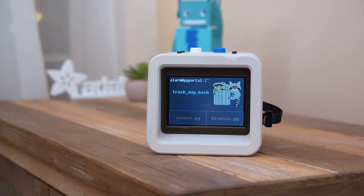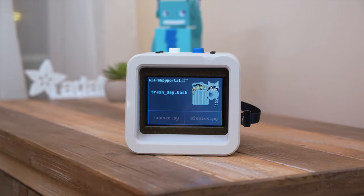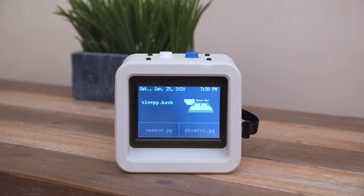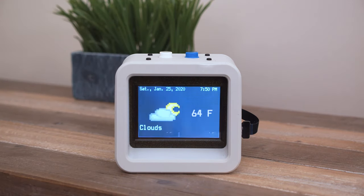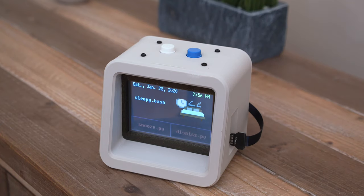For example: "It's time to take out the trash." You can use the touch screen or the hardware buttons to snooze or dismiss the alarms. The icons are inspired by 8-bit graphics and the fonts are stylized like a dot matrix printer.